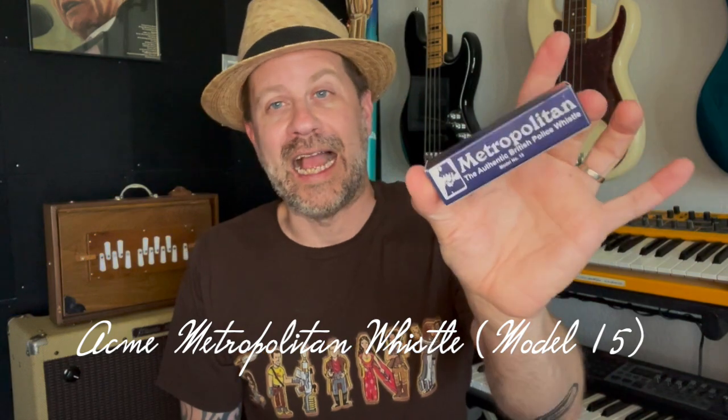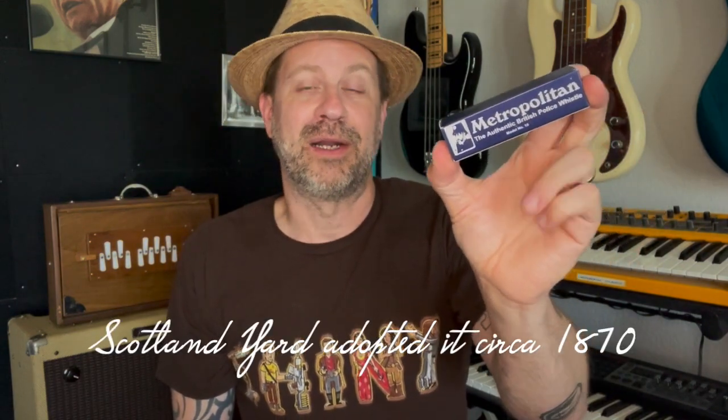We're going to be taking a look at this one today. This is the Metropolitan, or the Acme Model 15. And you can see right here on the box it says 'authentic British police whistle.' If I turn the box here, you can see there's kind of a depiction of it. But this actually dates back over 150 years to the London Police Department.